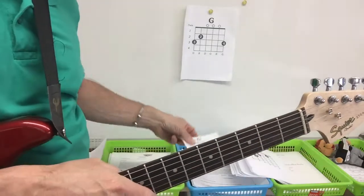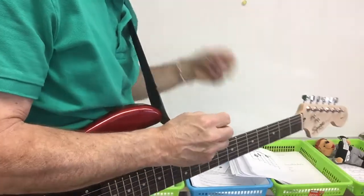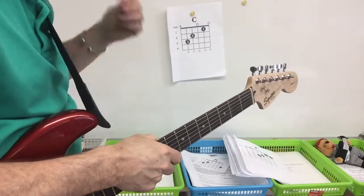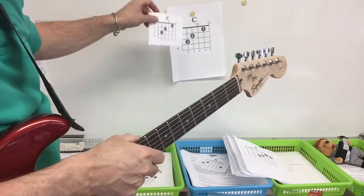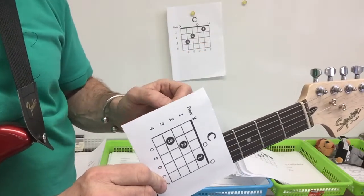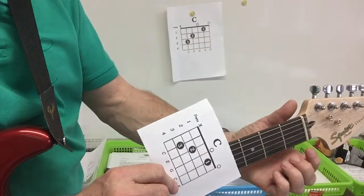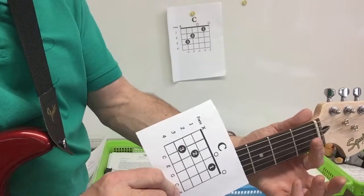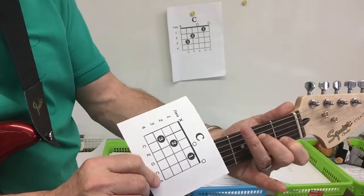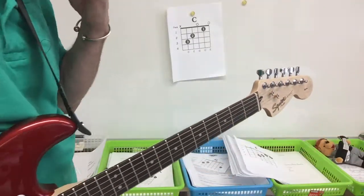The next chord in the progression is a C chord. We're going to turn it sideways and put it on the neck of the guitar. Here is the C — put it on the neck of my guitar and you can see it's finger one on the second string, finger two on the fourth string, finger three on the fifth string. So: first fret second string, second fret fourth string, and third fret fifth string. That's a C.